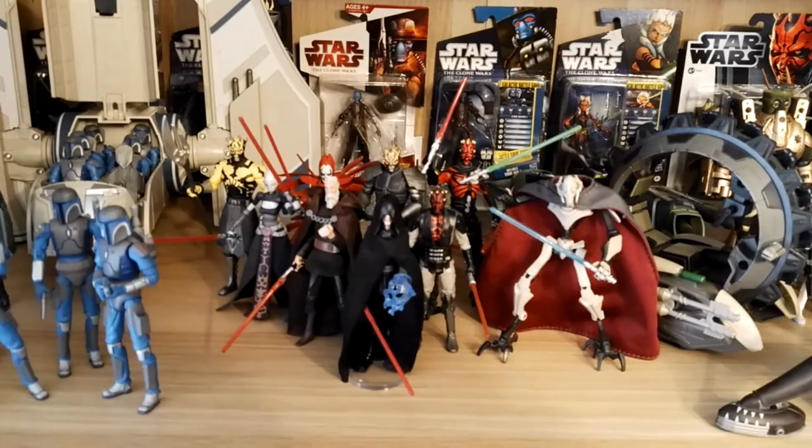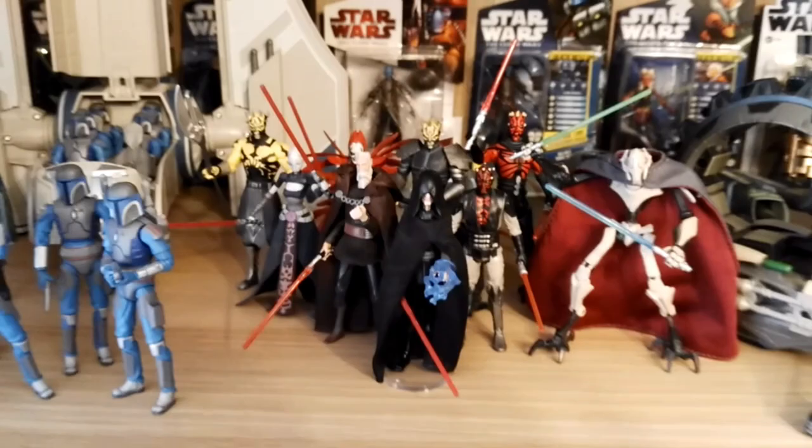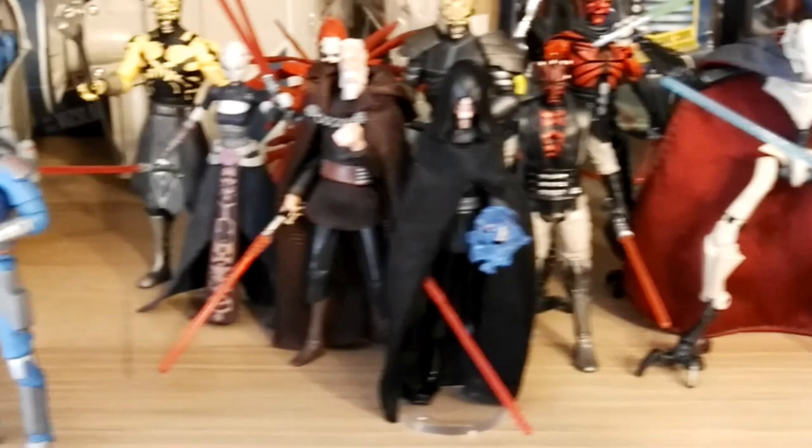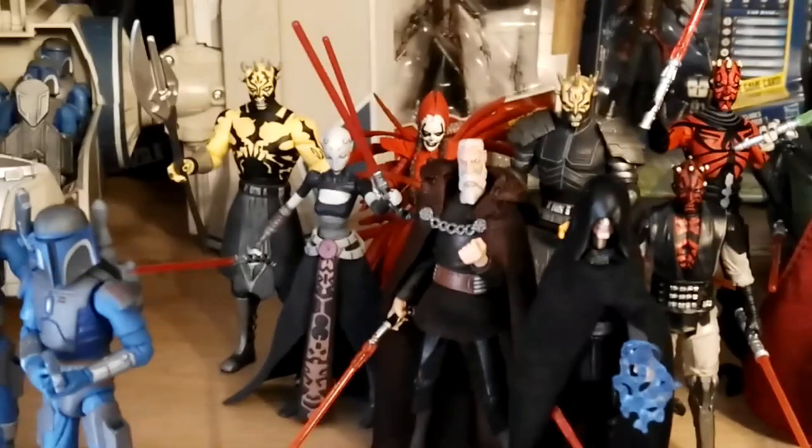This is where I put up my Sith-type characters — the characters that wield lightsabers. In the front you can see Darth Sidious, Emperor Palpatine. And then we have Count Dooku, which has a softgoods cape — an awesome figure that came with a speeder. Asajj Ventress, Savage Opress, the Nightsister, and Savage Opress in his armored version with his lightsaber. We have Darth Maul.